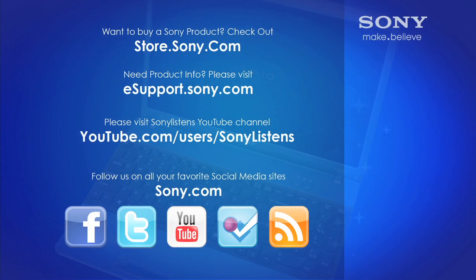I hope you've enjoyed this video. For more tips, tricks, and how-to videos, please visit us at esupport.sony.com or on our Sony Listens YouTube channel. Thank you.